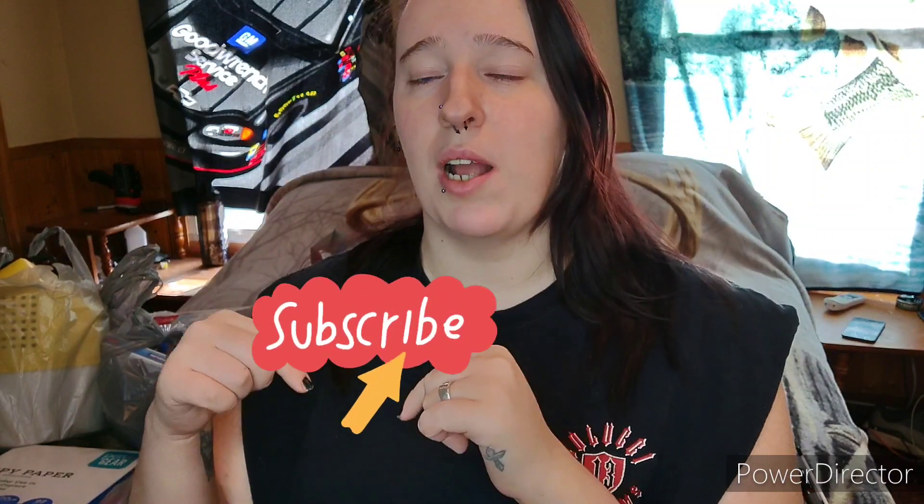Hey everyone, welcome back to my channel! In this video I'm going to be doing a very huge Walmart haul for you guys. This is everything that we got at Walmart — there's some stuff we've already opened, so I threw away the packages on some of it. Without further ado, let's jump into this video, but first go down and click that subscribe button and turn on the bell to be notified when I upload.